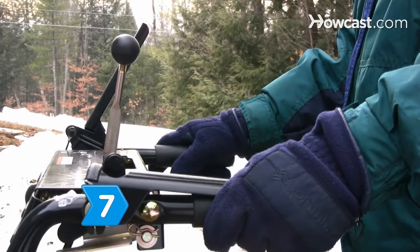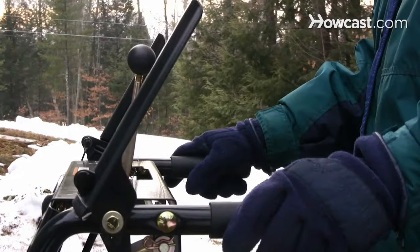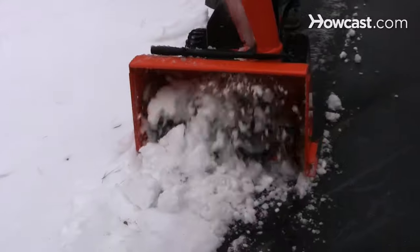Step 7. Use dead-man controls that disengage or stop the machine when the lever is released. Keep a healthy respect for your snowblower and you'll have a safely cleared sidewalk and driveway.